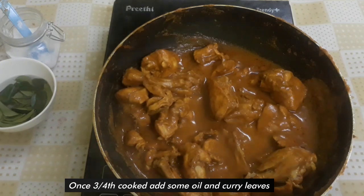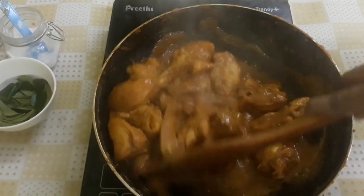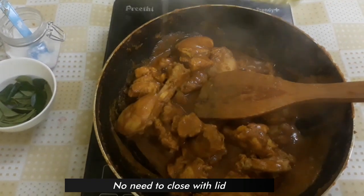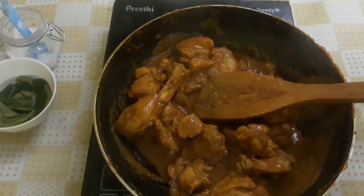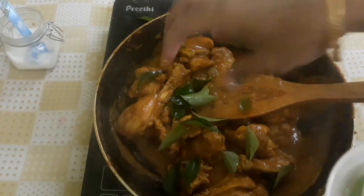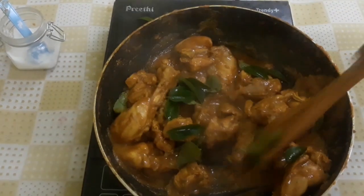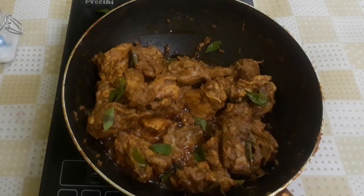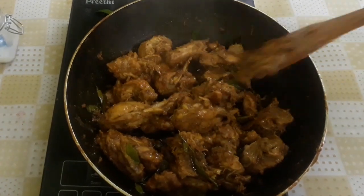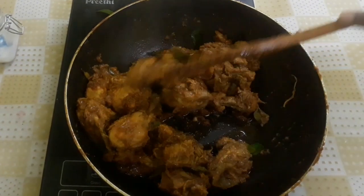The chicken is ready. We will roast the chicken. Let's make it clean. Let's roast it. The chicken is fresh. This is a good taste of the masala. Put the chicken in a pan. This is a good roast chicken.